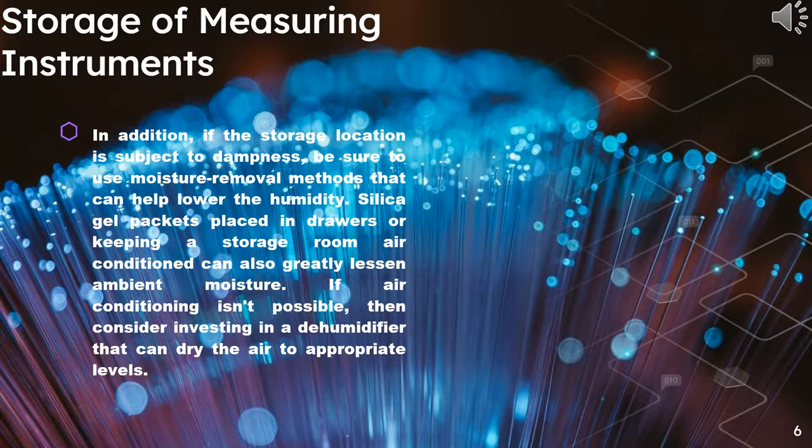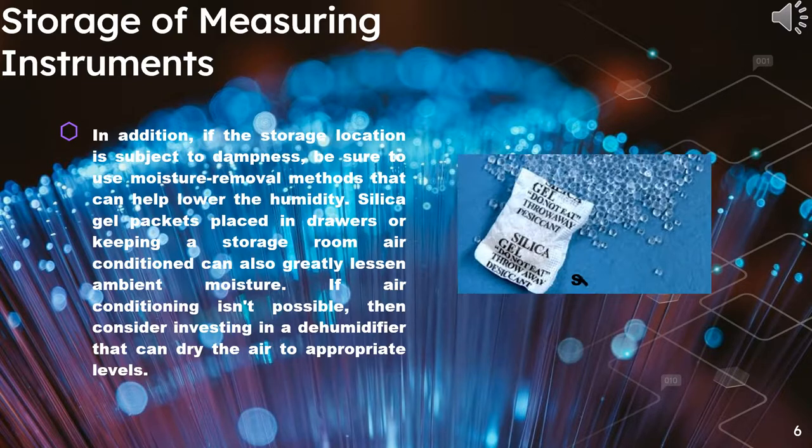In addition, if the storage location is subject to dampness, be sure to use moisture removal methods that can help lower the humidity. Silica gel packets placed in drawers or keeping a storage room air-conditioned can also greatly lessen ambient moisture. If air conditioning isn't possible, then consider investing in a dehumidifier that can dry the air to appropriate levels.